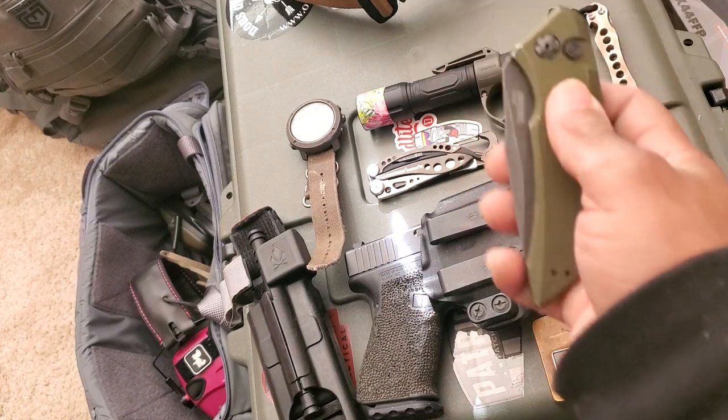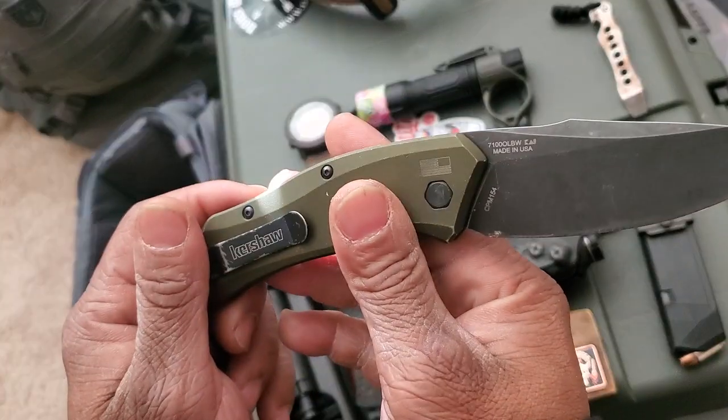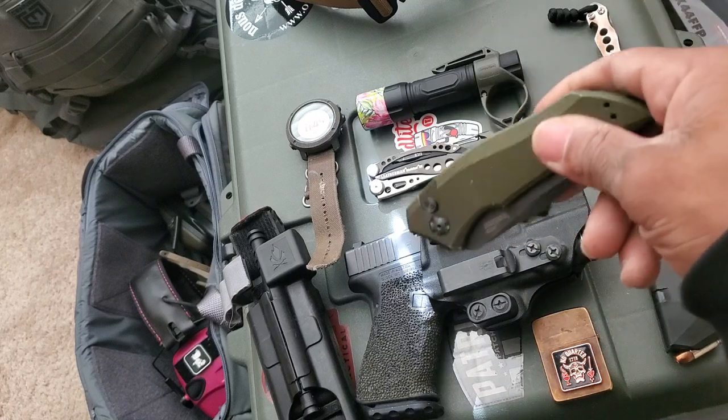Next to that I have the Kershaw Launch 1, also in CPM-154 steel. Real good knife.